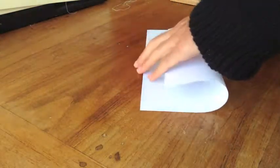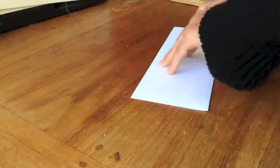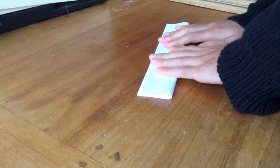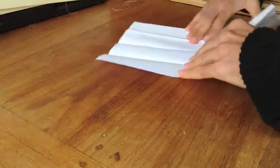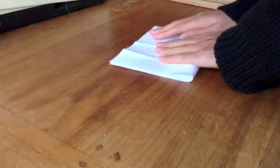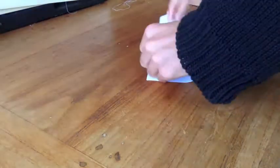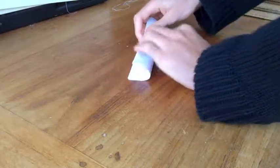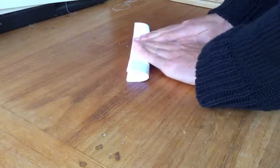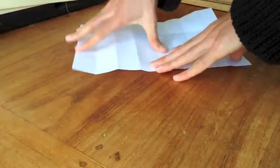First you need a piece of A4 paper, then you fold it in half twice width-wise, and then fold it three times in half length-wise. Then you'll have creases making 32 little rectangles.